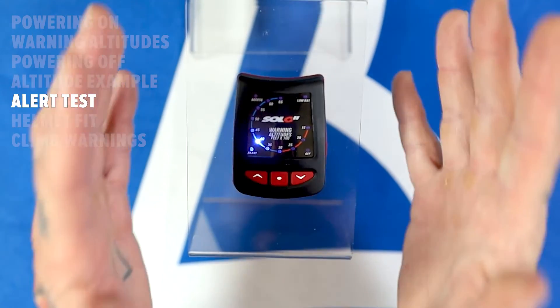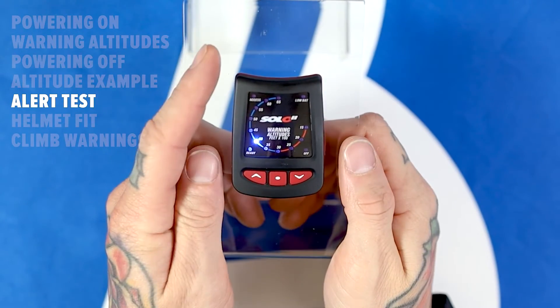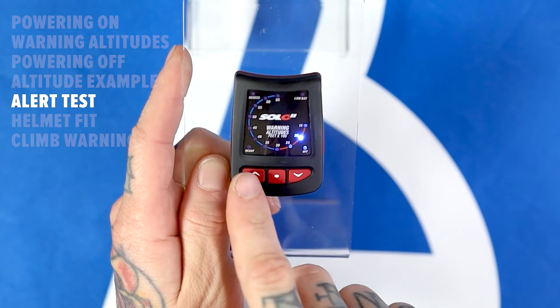Pro tip! If you've started sounding off your alarms on accident — like in the packing room or in the airplane and everyone's looking at you because you're making a bunch of obnoxious noise — pressing the up or down arrow will stop the alarms.